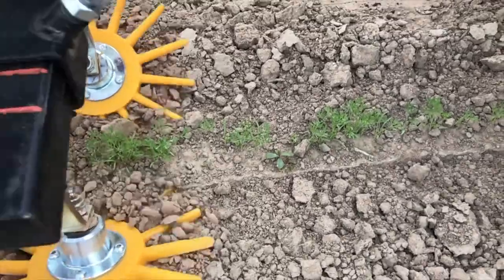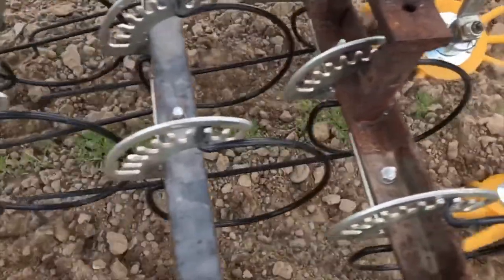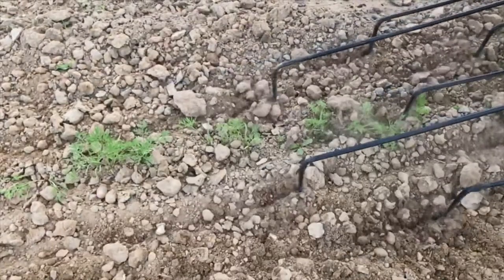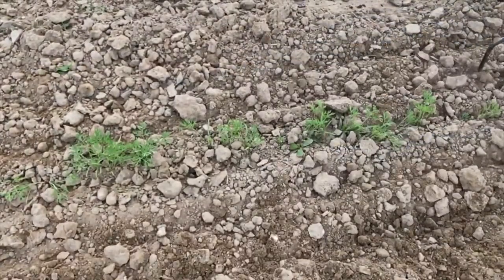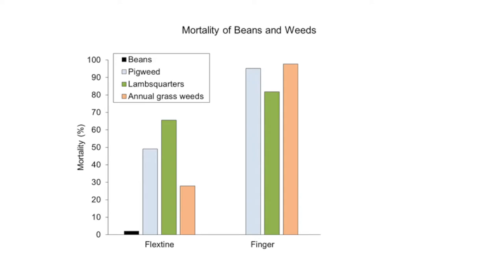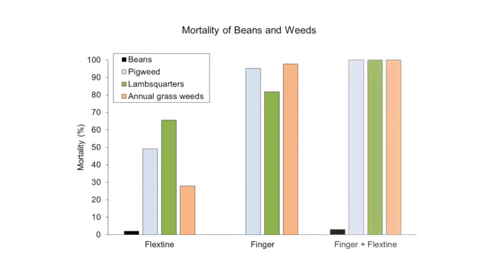In our trials at Michigan State University we have evaluated the impact of finger weeders in combination with flex tine weeders in both carrots and snap beans. In several cases we have found that we kill more weeds without damaging the crop when these tools are combined or stacked compared to when they are used alone. For example, the flex tine cultivator did little damage to beans and did okay on pigweed and lambsquarters but wasn't too effective on grasses. In comparison, the finger weeder did very well on pigweed and grasses but didn't kill all of the lambsquarters. When we combined the two implements, we had almost 100% success on weeds with minimal damage to beans.